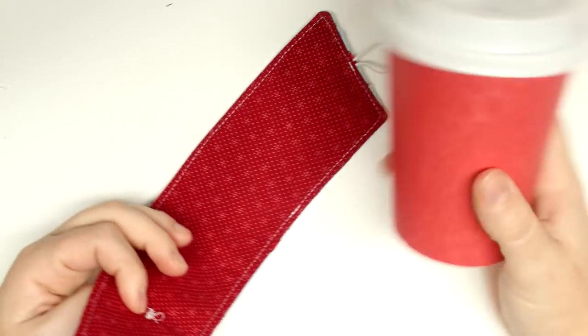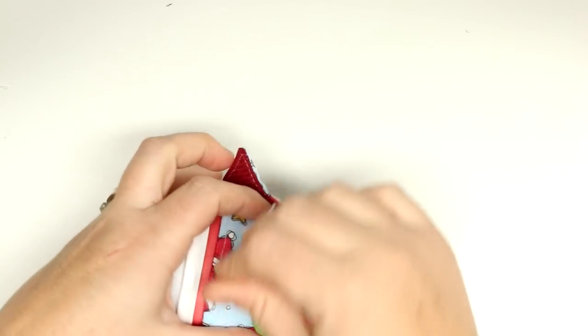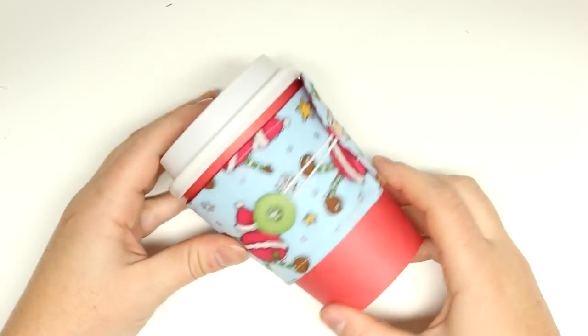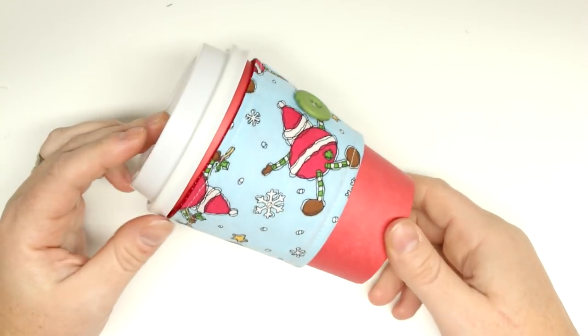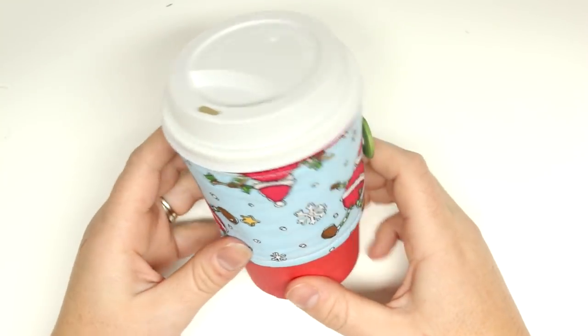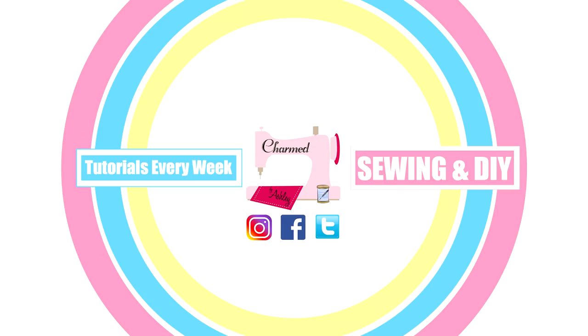Then you're done! You can make a ton of these, hand them out as gifts, give them to all your friends. Thank you so much for watching. I hope you enjoyed this video — if you did, please give me a thumbs up and don't forget to subscribe and follow me on all my social media, which is all linked below. I will see you guys in my next day of Christmas tutorial tomorrow. Bye!